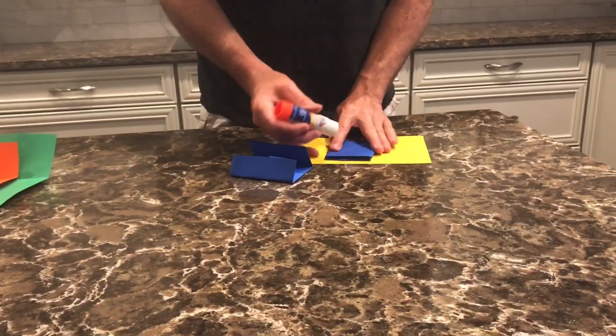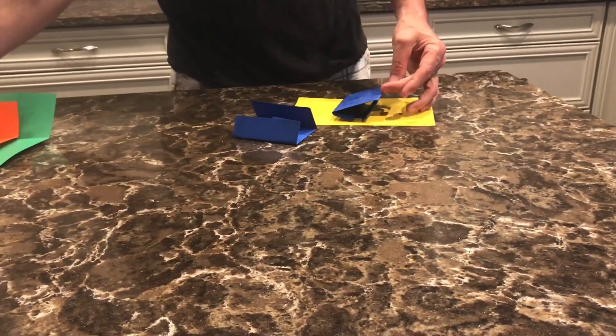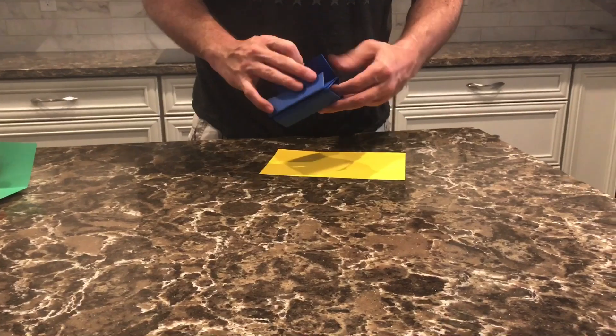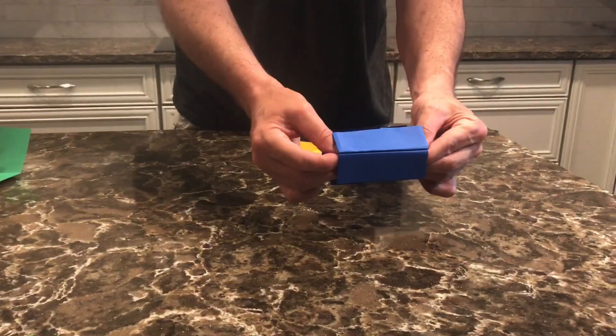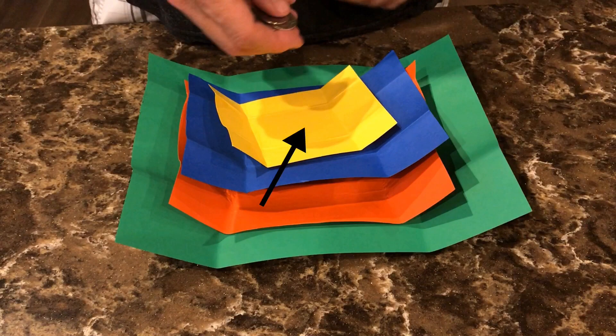Now use a glue stick to apply glue to the back of one of the blue pieces of paper. This will allow you to stick the two pieces of blue together to create your gimmick. We make the gimmick out of the blue paper because the yellow paper is where all the focus is, because that's where the change happens.